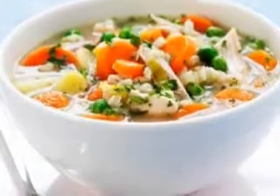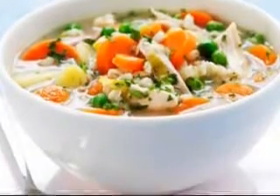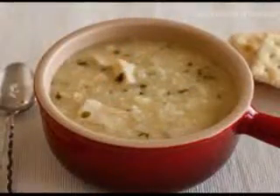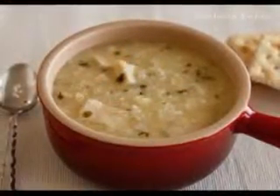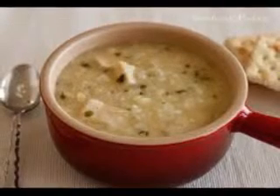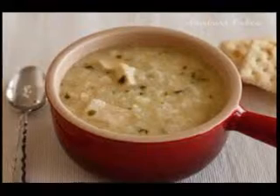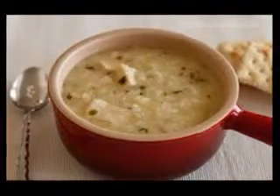parsnips, and carrots. Add salt and pepper to taste and bring the soup to the boil. Simmer it until the vegetables are soft, and then puree it in a blender in batches until the soup has the consistency you like. You can leave it a bit chunky if you prefer. Serve the soup.